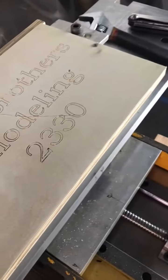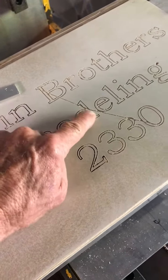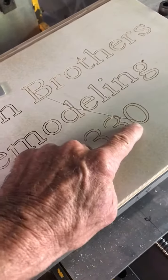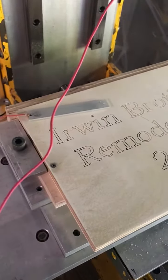It'll engrave — this is the first right here, and this is the second when it left here and went back to zero. Awesome, now I get metal.